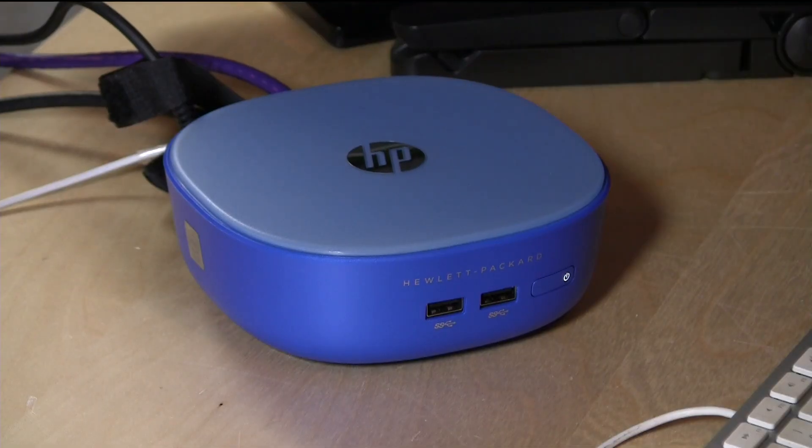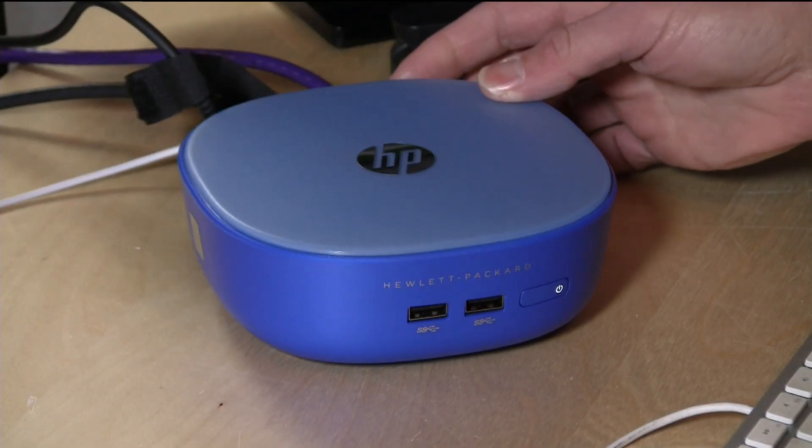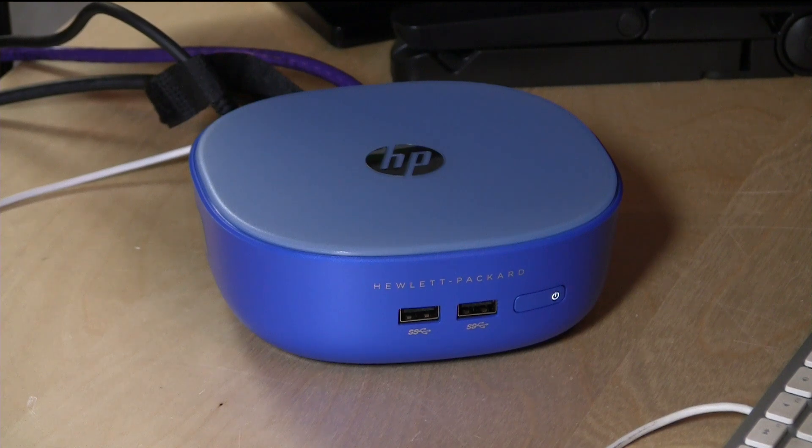The HP Stream Mini definitely lived up to my expectations. It pretty much has the same hardware as the Chromebox, but it runs Windows, which is less restrictive in what you can put on it and easier to work with. Upcoming videos will cover upgrading it and loading other operating systems without much effort. For people who like to tweak their systems, you're going to have some fun with this. For families, you can add a PC to the house for under $200 — plug it into any HD television, get a cheap keyboard and mouse, and your kid has a computer for schoolwork, light gaming, and web browsing. It's a really nice, complete computer for $179.